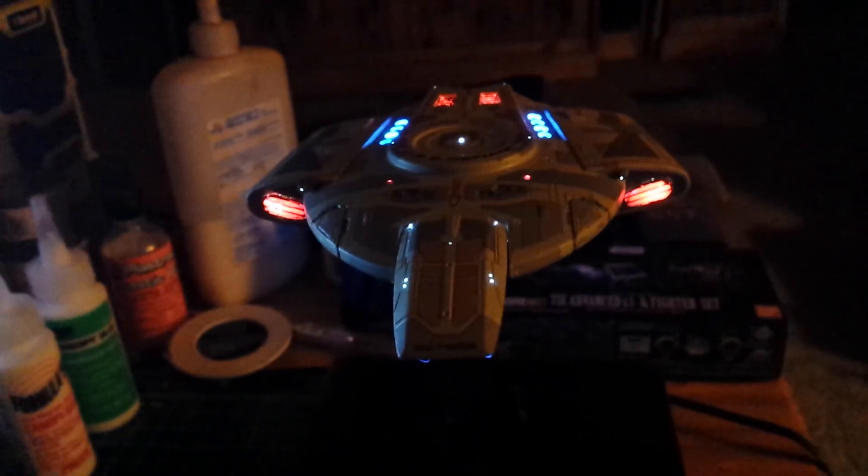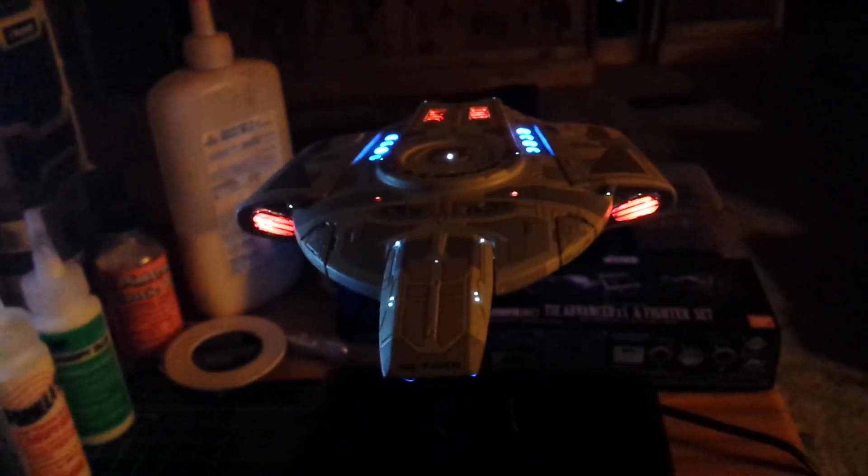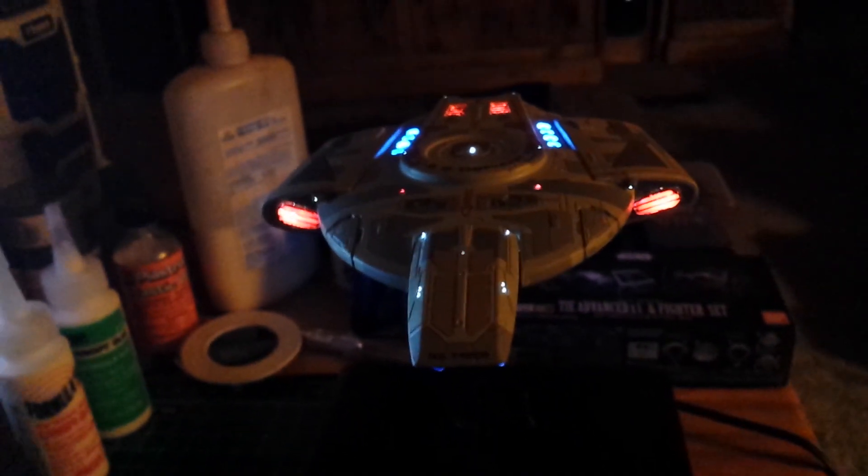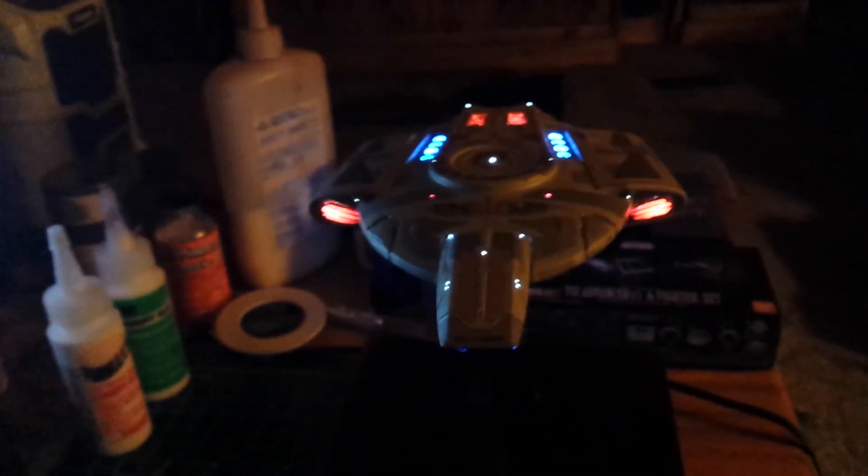It's just going to show the ship with some music — none of my babbling — so I hope you guys enjoy it, sit back and enjoy it. Thanks for subscribing, thanks for the comments, thanks for hitting the like button, and happy modeling. We'll talk to you later, bye.